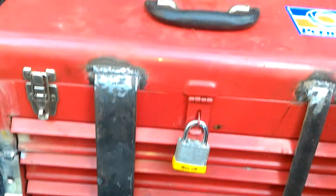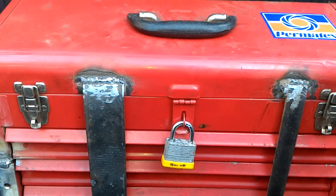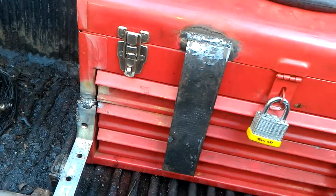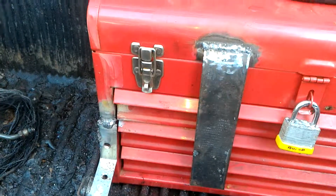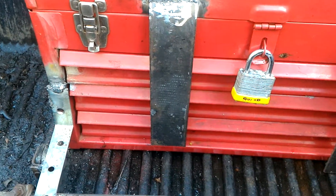I'm definitely going to put some more brackets on this thing to help secure it. Just a quick little something. The welds don't look too great — I only have a 110 flux welder, but you know what they say: a grinder and paint will make you the welder you ain't.